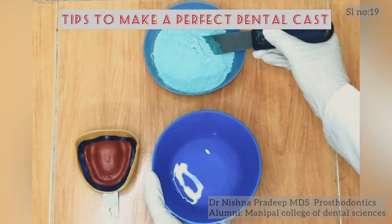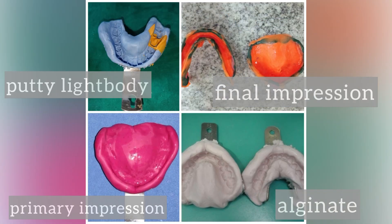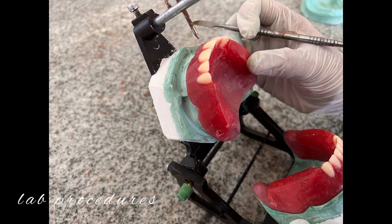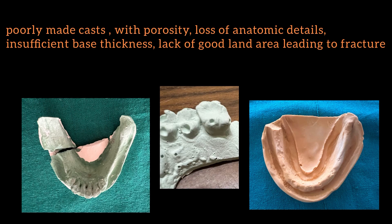Here are some tips to make a perfect dental cast. A good dental cast ensures that you do not lose any details captured during impression procedures, and it also makes the cast durable and fracture resistant during subsequent clinical and laboratory procedures. Here we can see some poorly made casts with porosity, loss of anatomic details, insufficient base thickness.